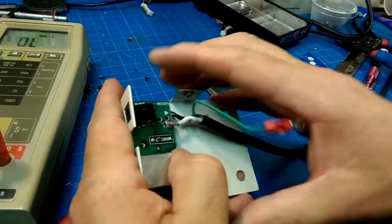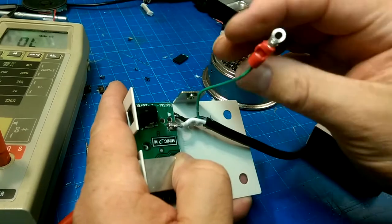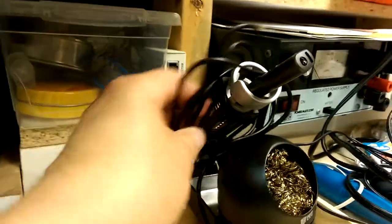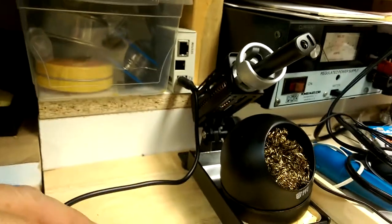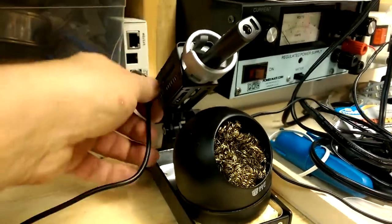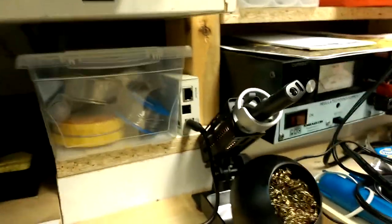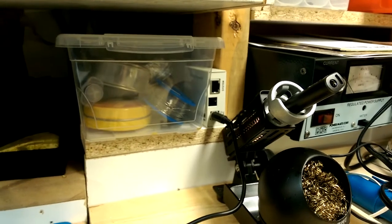You pop in there and pop on there — it just nestles in there, and it's not going to move when you take that out. It'll work.